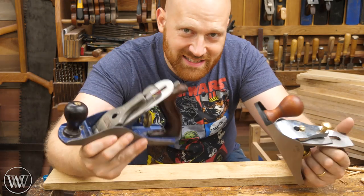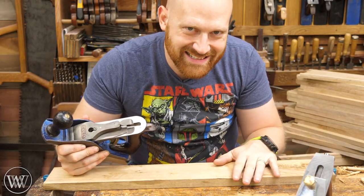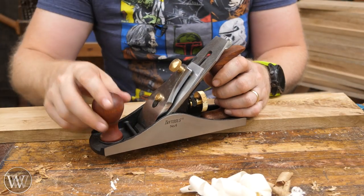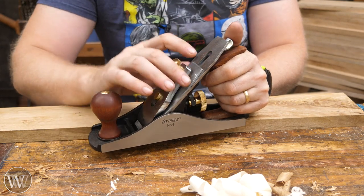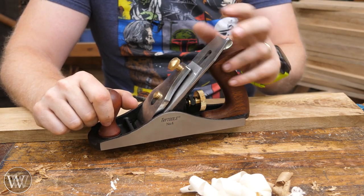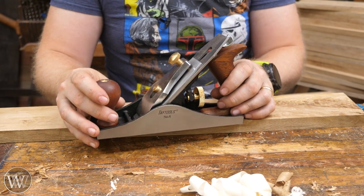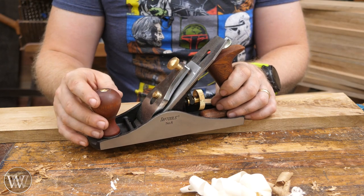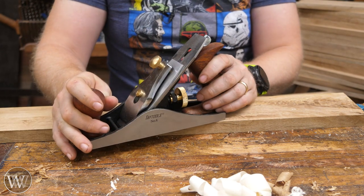Today we're going to be putting these planes to the test. What do we have to do to set up these planes in order to smooth this board perfectly? This is the Tay Tools number four — a relatively affordable plane compared to a lot of others out there. Out of the box it's not quite set up well for smoothing. You have to sharpen the iron — it doesn't come ready to go. Very few planes actually do. But we're going to take it over this oak and have a bit of fun.